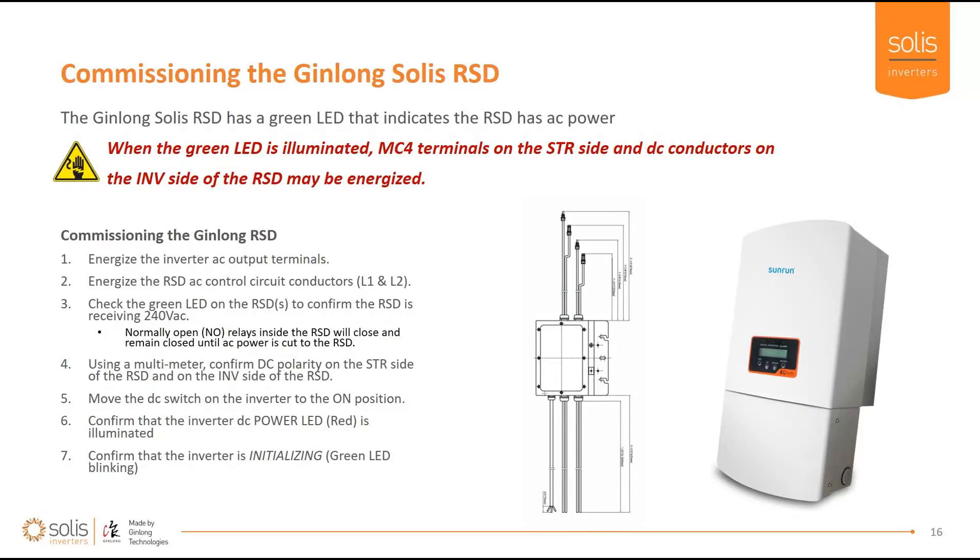When the green light is on, understand that both sides may be energized. To commission the device: energize the inverter AC output terminals, which will energize the control circuit conductors. If the control circuit runs to its own breaker, energize that. Check the green light on the RSD and confirm it's getting 240 VAC. Use your multimeter to confirm DC polarity on both the string side and inverter side of the RSD. Move the DC switch on the inverter to the on position and confirm the DC power LED is lit on the inverter itself — the inverter should then start to initialize, confirming power is flowing from PV modules through the RSD to the DC terminals on the inverter.